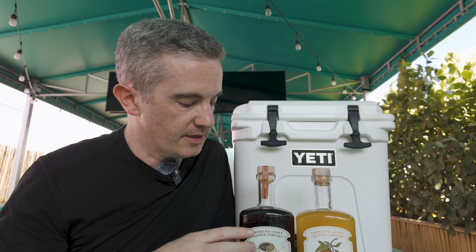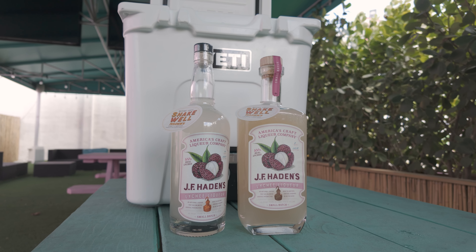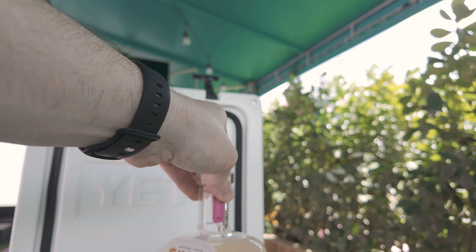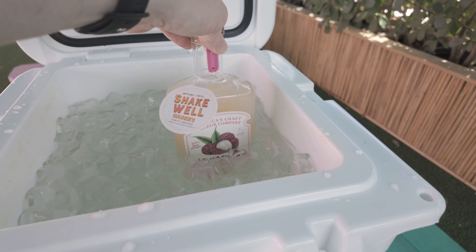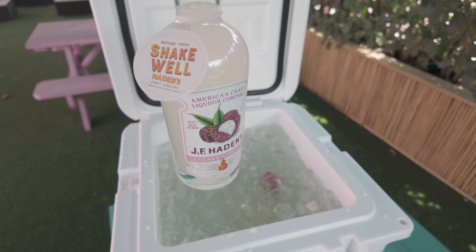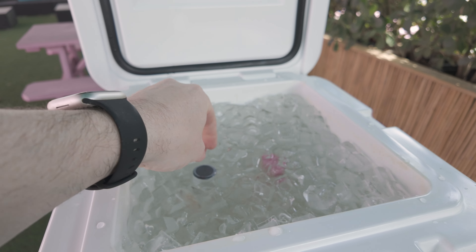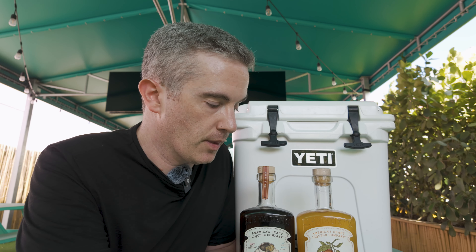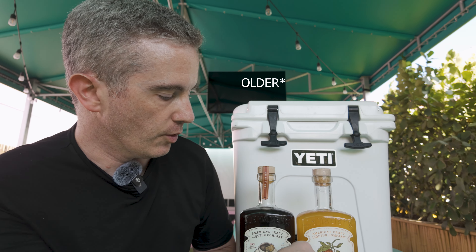I put a couple of bottles in here — one with the old paper label and one with the newer label — just to test, because one of our major complaints from customers out in the field was that when they put them in a cooler full of ice, the water contacts the label, it starts wrinkling, and basically falls off because the paper label absorbs water, whereas our newer label does not. Also, the newer label is a fraction of the price of the older one.